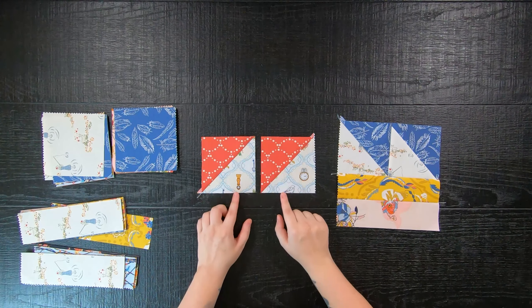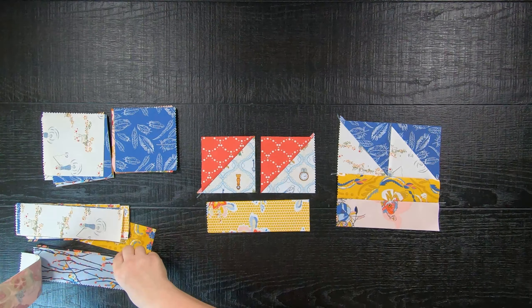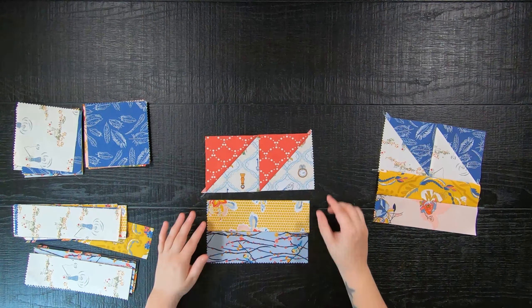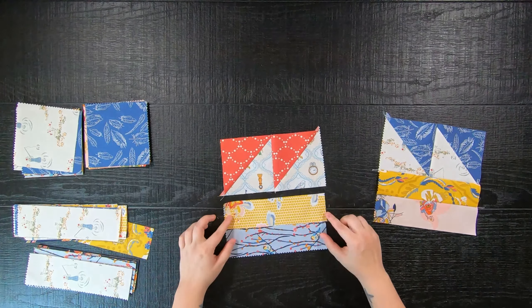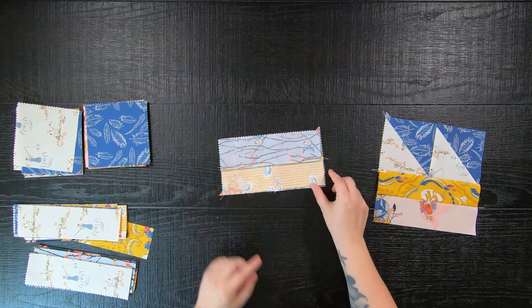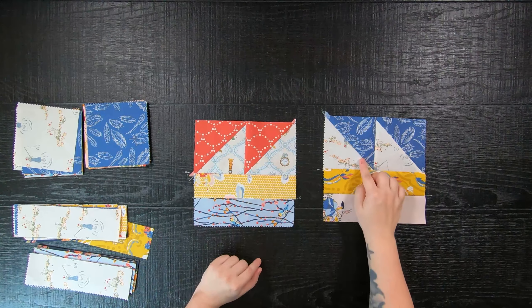This is the only tricky part right here, but moving forward you will then also take two 2.5-inch by 8.5-inch rectangles in mixed prints and sew everything together once again to complete an 8.5-inch block called the right.